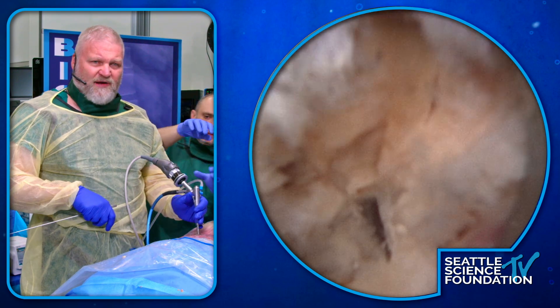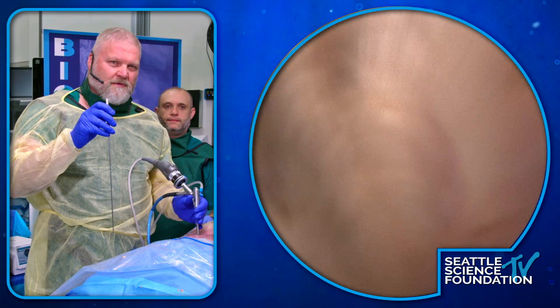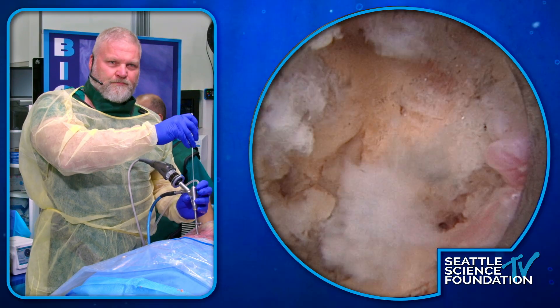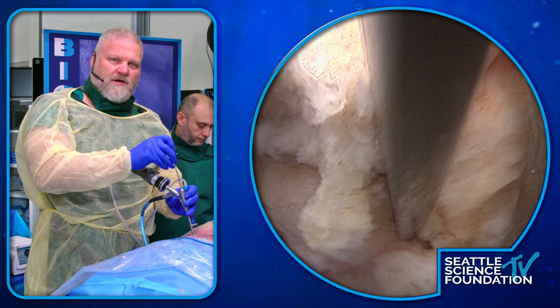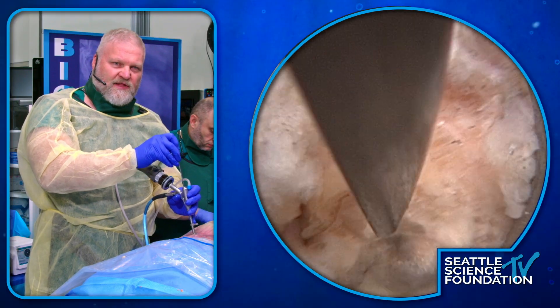Hey Ray, can you focus the camera a little bit? We can't really see. There you go. So you can see where the bone scalpel was going in there.